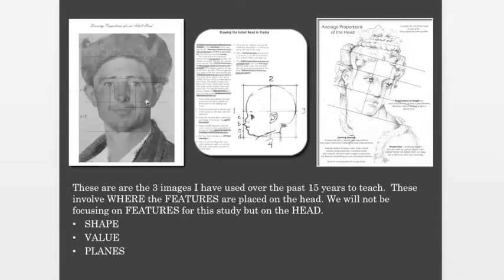These images are the ones I've used the most. They involve where the features are placed on the head. We're not focusing on features today — we're mostly focusing on the head itself, the depth and width and height and the planes within the head. Next week we'll start on features and go over those in depth.